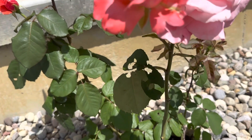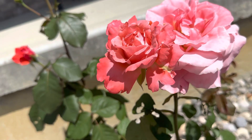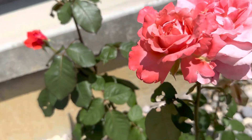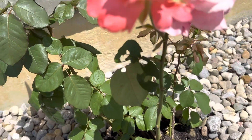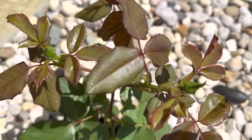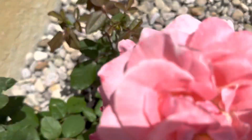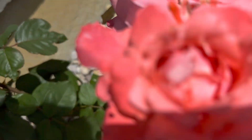Look at this stem, it's so strong and sturdy. The plant can hold the flowers — it's not bending or leaning. And look, I have more blooms out here, you can see.